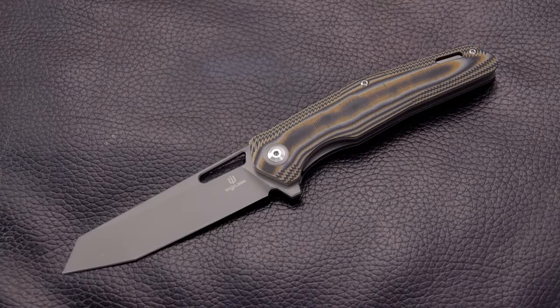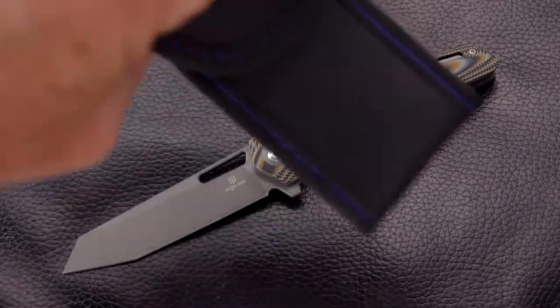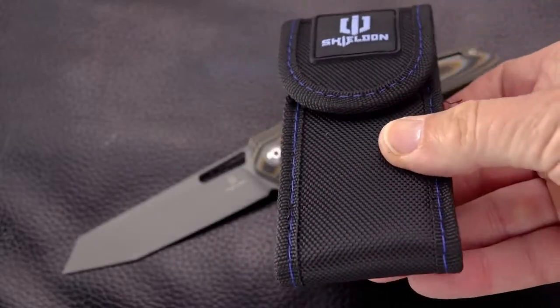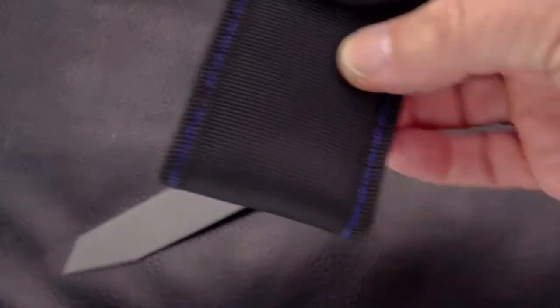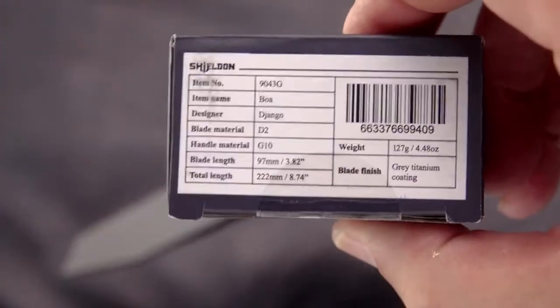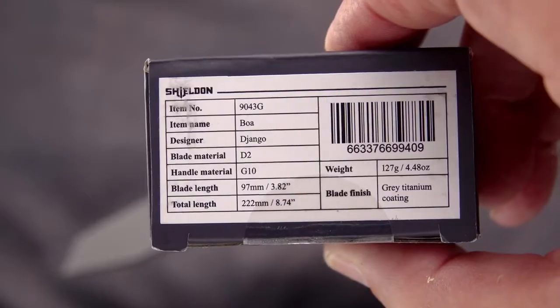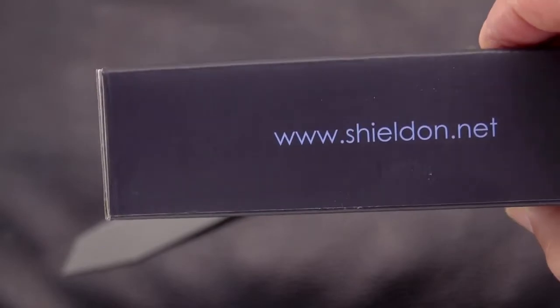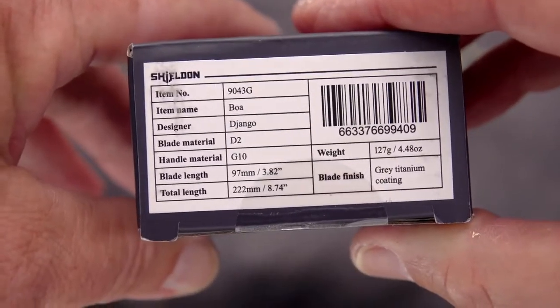This is the Boa. If you visit the website Shieldon.net — here is the very nice belt pouch you can use as storage or a belt pouch that the knife comes in, so your choice of using the clip or carrying it on your belt. Here is the box with the specs. They are very well cataloged. When you go out there, they show you lots of things about the knife. There's their slogan: Make the Cut with Shieldon. This is the Boa.